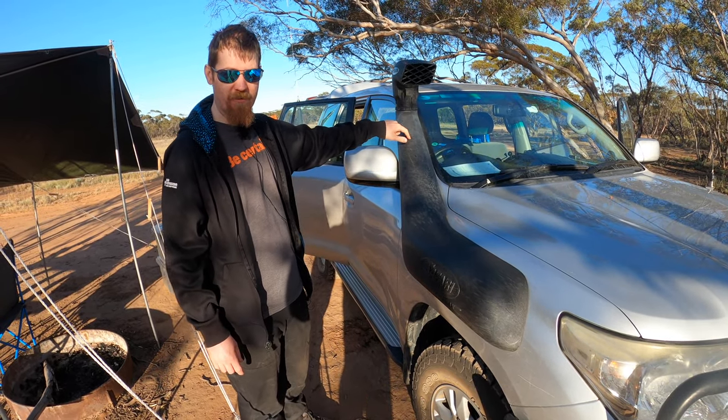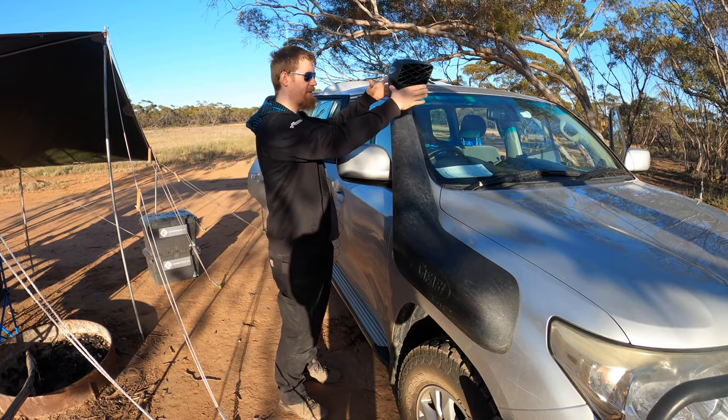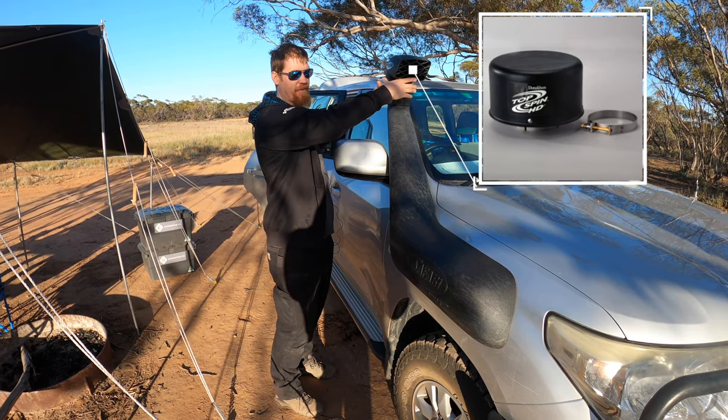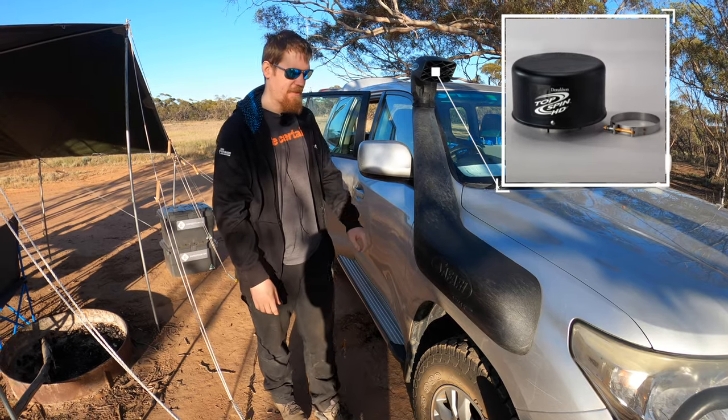This snorkel is essential for doing water crossings. The head is removable so you can replace it with a cyclonic pre-filter for driving in really dusty conditions — that saves all the bigger bits of dust from even ending up in the air filter under the bonnet.